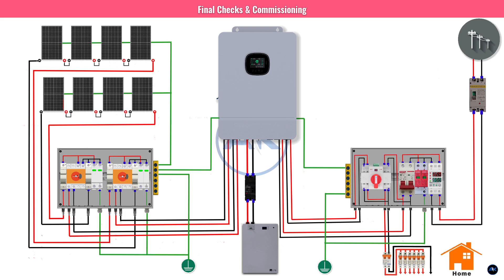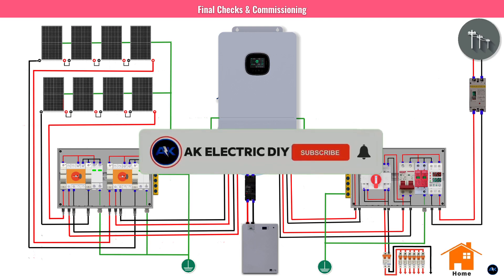Your home is now powered by the sun. This system can generate roughly 18 kWh per day — more than double our daily need of 8.81 kWh. The excess power is stored in the battery for nights and cloudy days, and with the ATS you're always protected. To recap: 8 × 550W panels = 4.4 kW (STC); 16 kWh lithium iron phosphate battery; protection via fuses, SPDs, MCBs, and ATS; and grounding is non-negotiable. Stay safe and enjoy your energy independence.